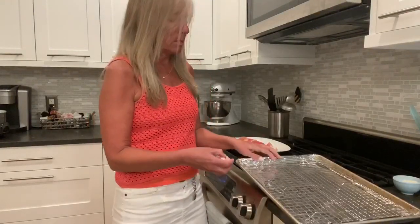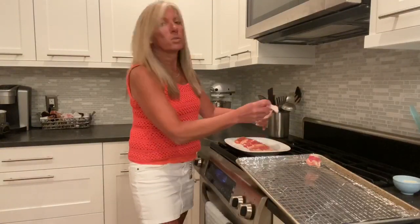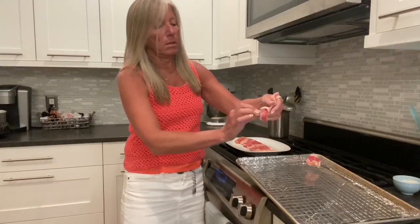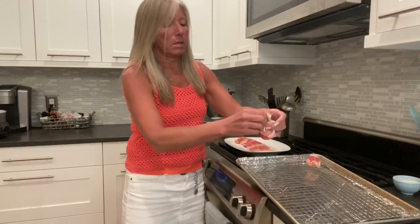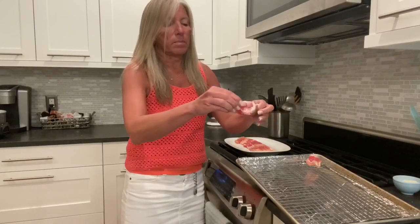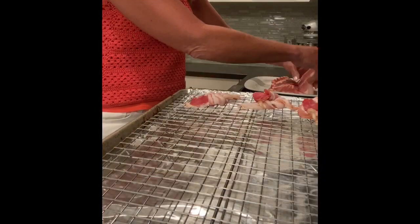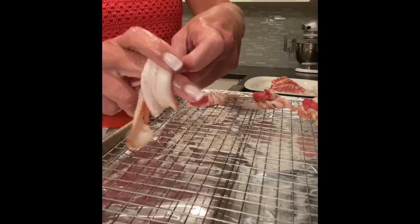I'll show you again — just like you're tying a bow tie except double knotting it. Place it down. I'll give you a close-up view.